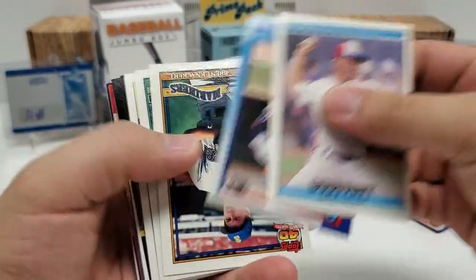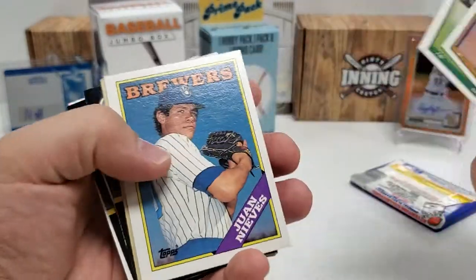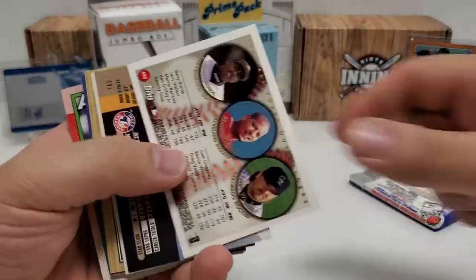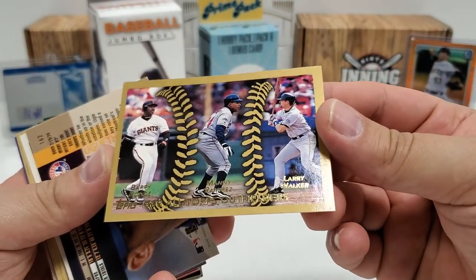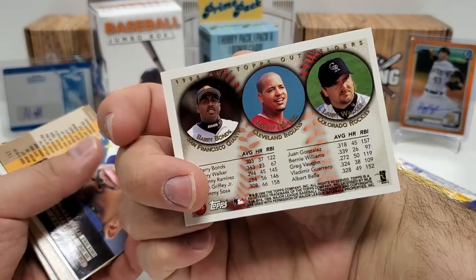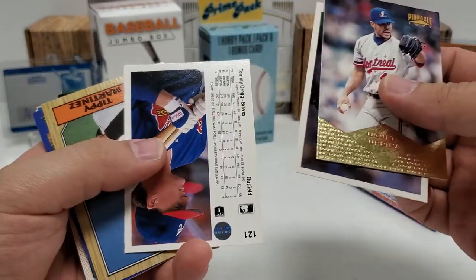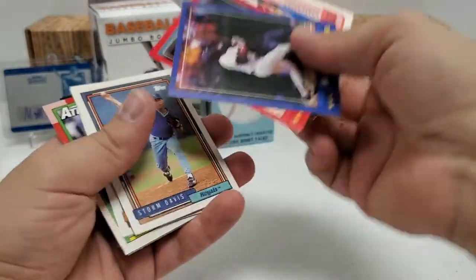I'm also trying to make sure that I don't fly by maybe the one single box that they actually put a really big hit in. If any of you have opened this up, please let me know. There's a nice 98 Topps All-Topps Outfielders card — Manny Ramirez, Barry Bonds, and Larry Walker. That's a nice looking card. I'll put that in a good pile. If you've ever opened this before, let me know if you got any decent hits out of it — I'd be really curious to know. I've only seen a couple of these open and they weren't very good. I think I'm actually doing better than any of the ones I've seen open at this point.